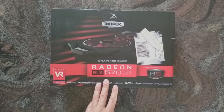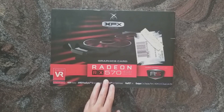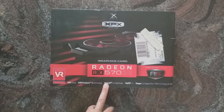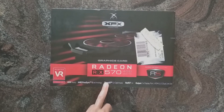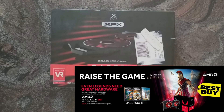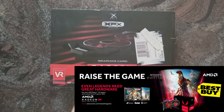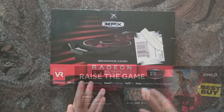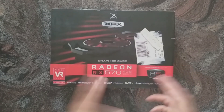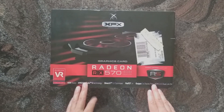Another thing is the free games deals that are active in several shops that partnered up with AMD or XFX. For example, I saw on Best Buy in the States you get Assassin's Creed Odyssey, Starfleet Origins, and Strange Brigade with this card. So basically, depending on how you look at it, you get this card for free, or the games for free. That's a pretty nice deal, in my opinion.